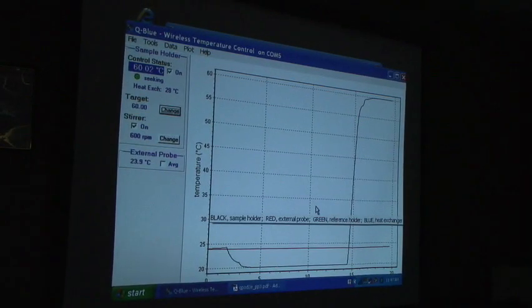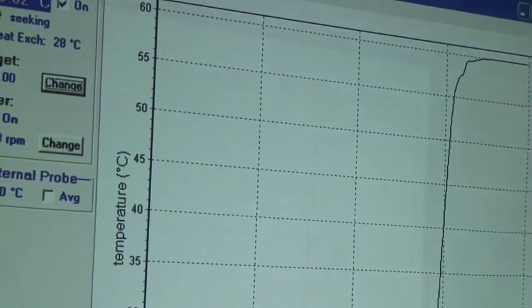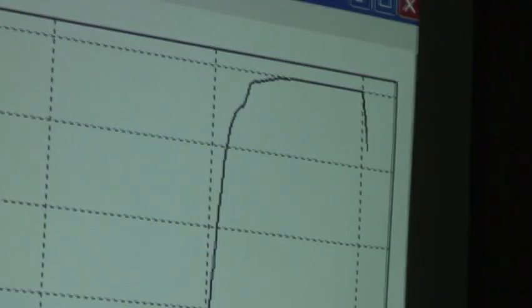It's slower going down. So it's on its way down to 20, which as I said is a little slower than going up, but it's still pretty fast.